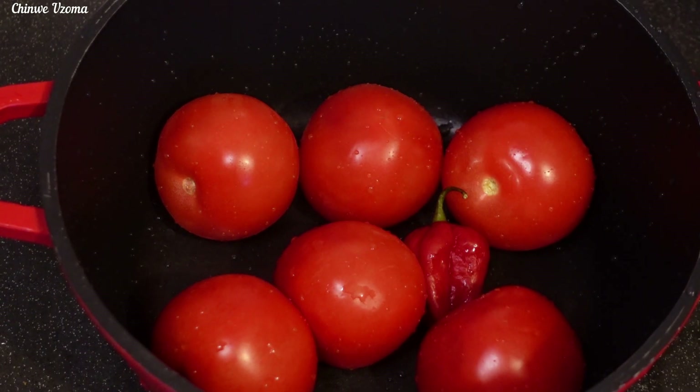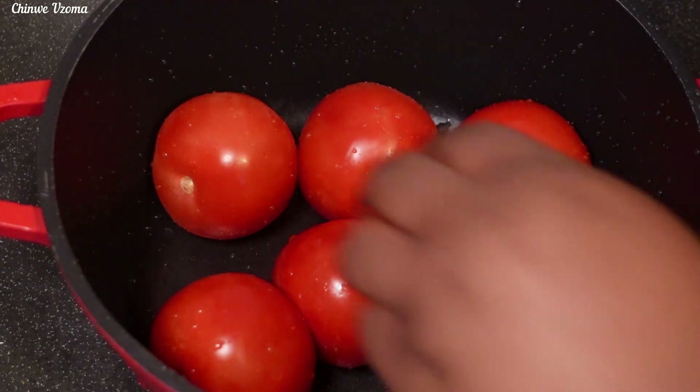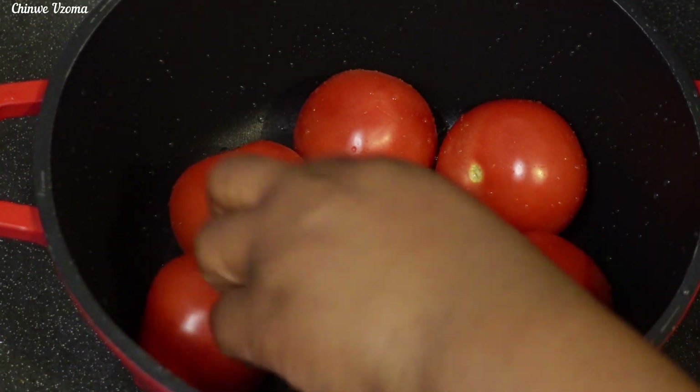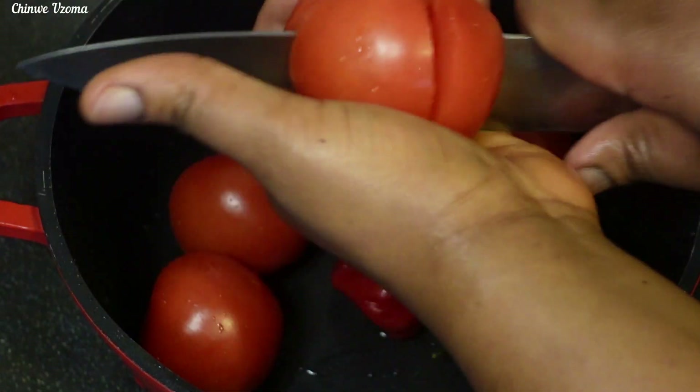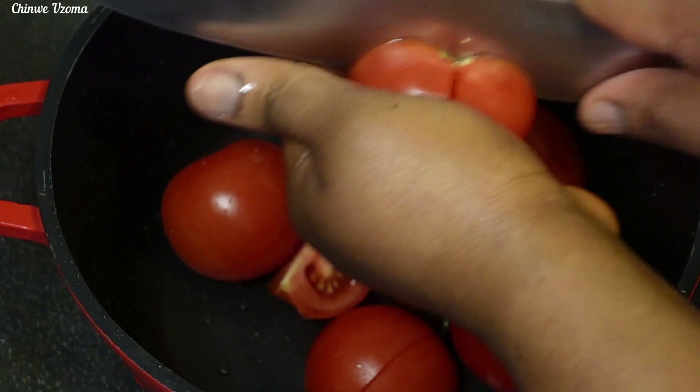To make this Ofa Poo, I will be using fresh tomatoes. I've gone ahead to give them a nice wash along with my scotch bonnet pepper. I will cut them into big chunks and steam them.